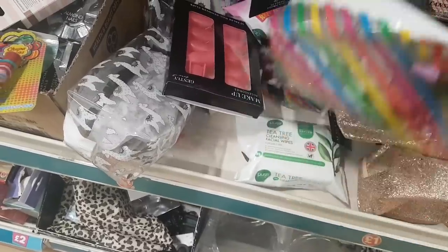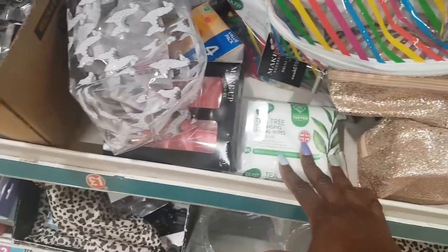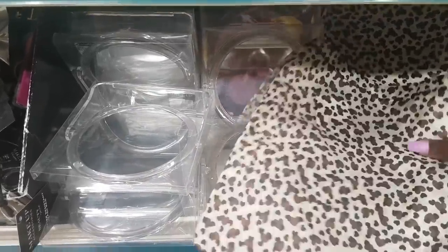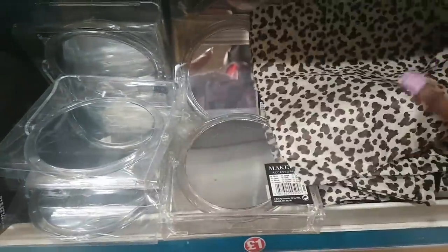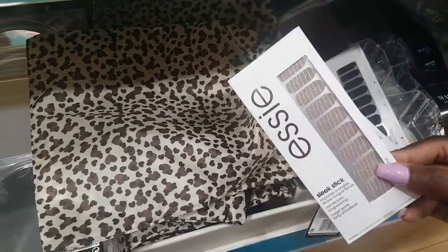There's a clear pouch with rainbow stripes that's been out a while, one with llamas on it, tea tree cleansing facial wipes, and a compact makeup mirror. There's also a wash bag in that plastic material with a drawstring — you just pull it in like this. And they still have the Essie nail strips for various designs.